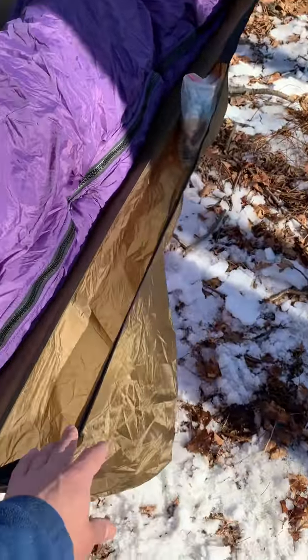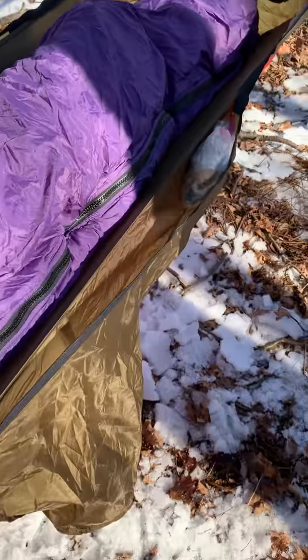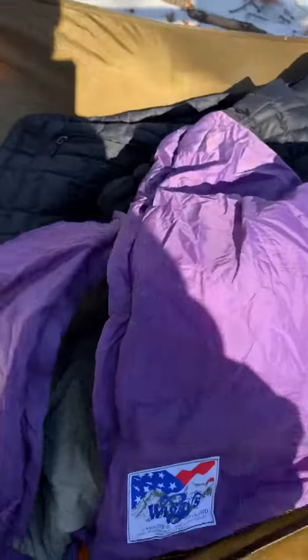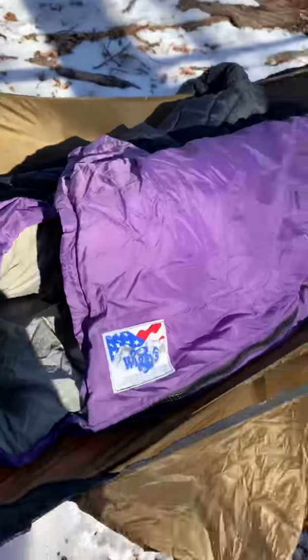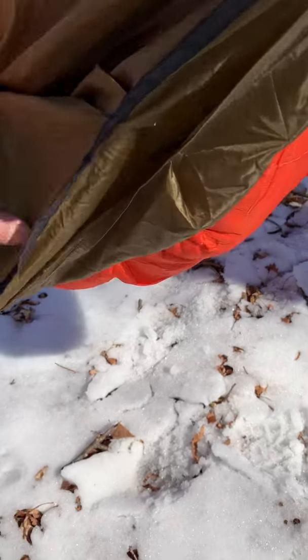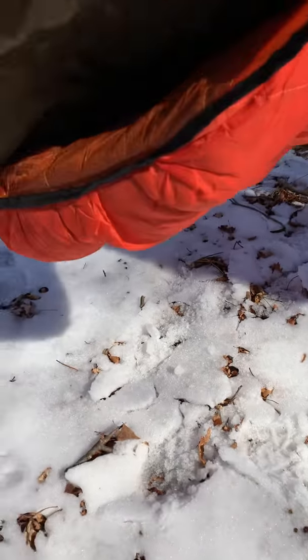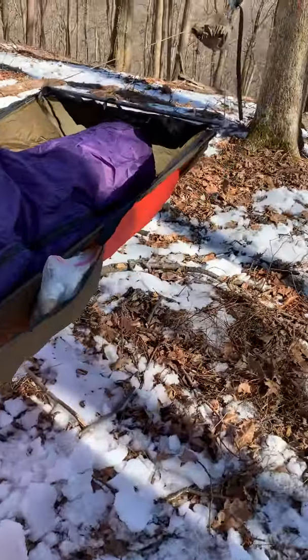I can fit almost all of my gear into the saddlebags, plus there's a top pocket. This is the double layer Ridge Runner, so I have a pocket here to slip a pad in if needed.